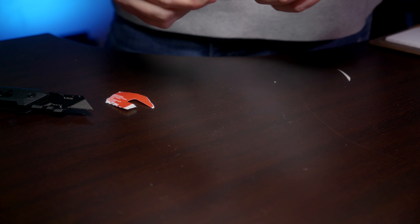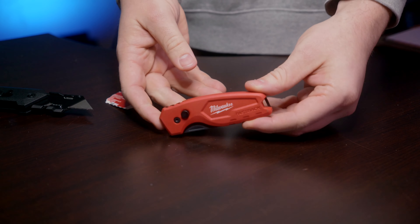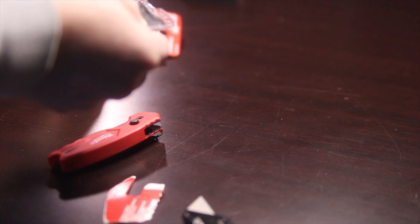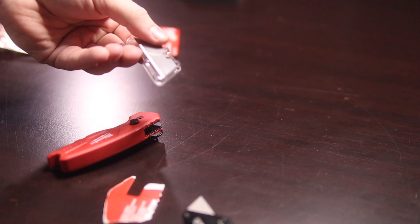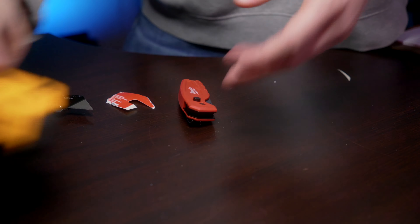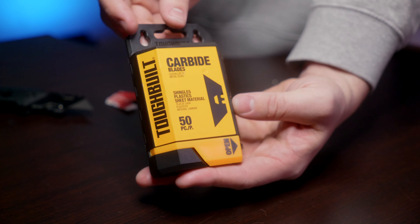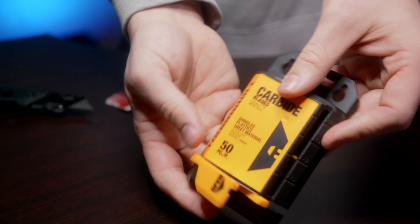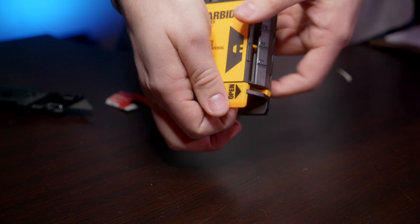For the blade change, it's pretty self-explanatory — we're going to see how the blades change and if there are any issues. The premise is to use the best knives out there. First up is the Milwaukee Fastback Compact. For all of our blades, we're going to use carbide-tipped blades from Toughbuilt. These are some great blades — if you guys are looking for new blades, highly recommend them.